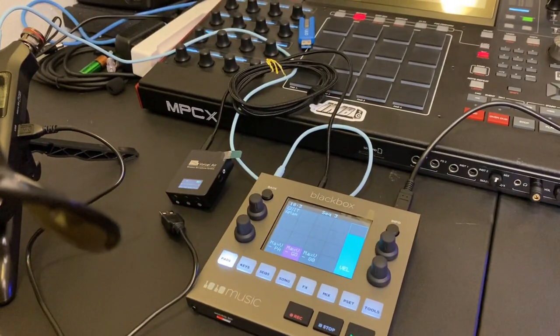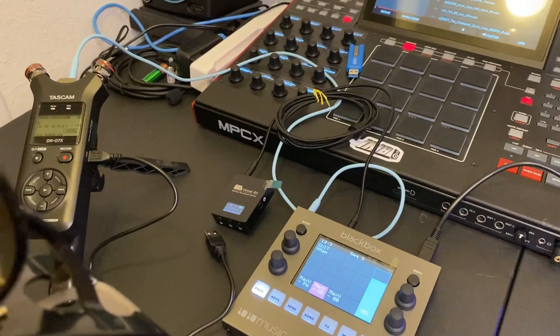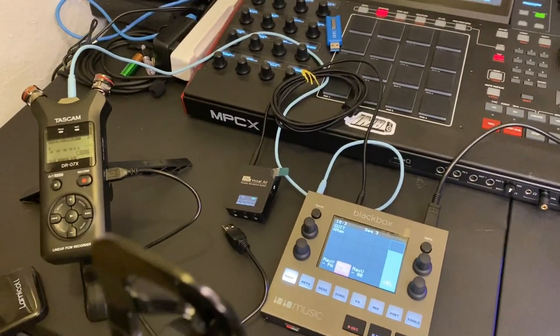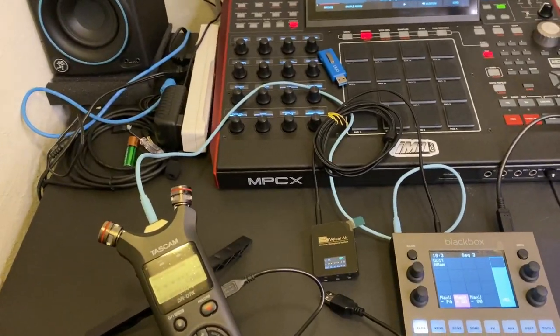If you haven't yet, like, share, subscribe, and click that notification bell so that you know when I come out with new content. Until next time, this is I Make Beats.